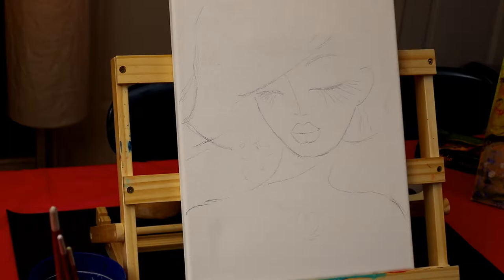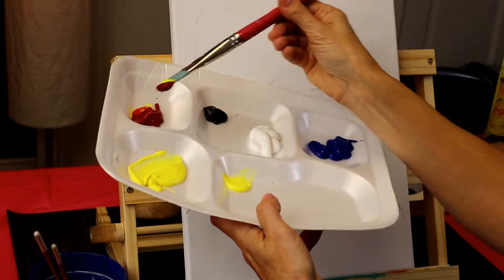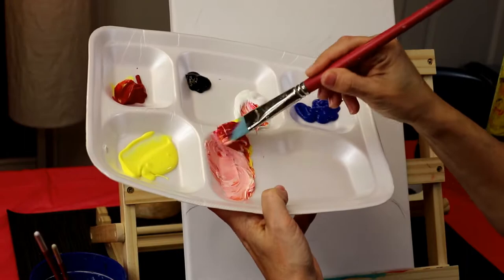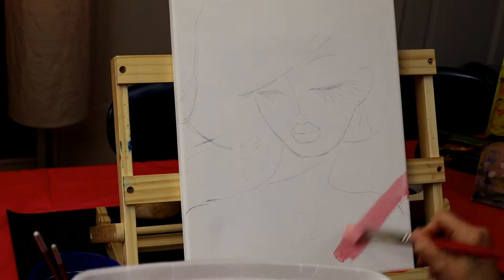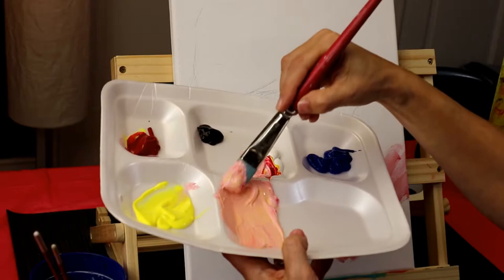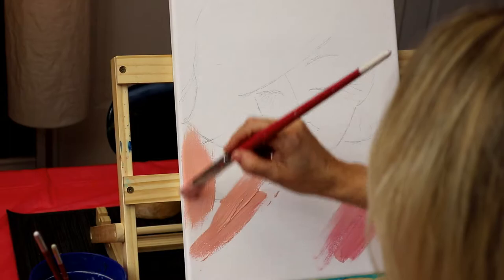I'm going to start the background with kind of a skin tone — it's going to be pretty much everywhere. To mix the skin tone, take your large brush and just grab equal amounts of yellow and red, so we're creating an orange. Then just grab some white. Test it on your canvas — it's a little pink, so I'm adding a little bit of yellow to warm it up. You could put some brown to make your skin tone a little bit darker and warmer.